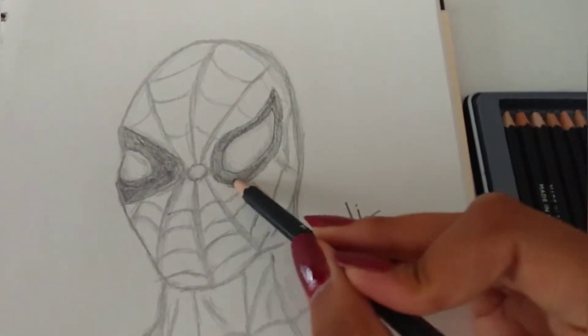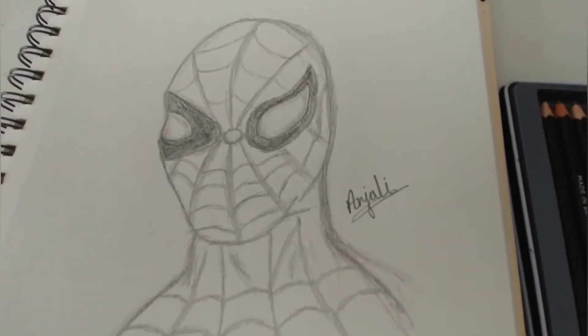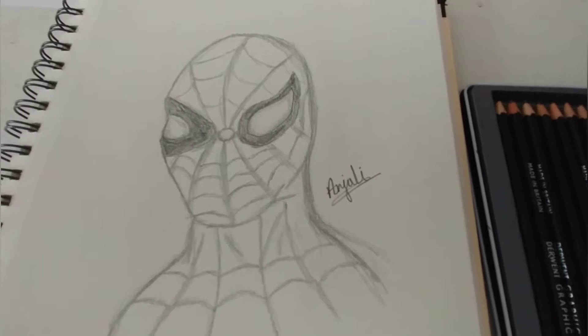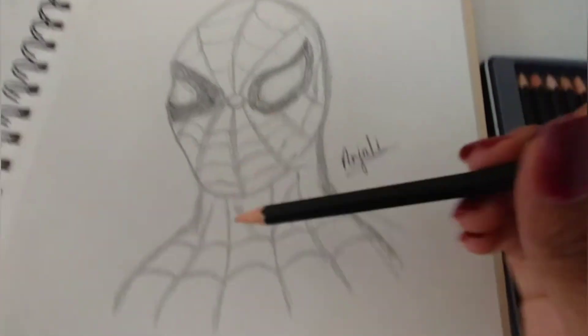I actually made a video on it, but unfortunately the video lagged, so I couldn't show you how I actually did it and I couldn't make a draw-with-me video. But I thought it would be nice to show you the sketch since I spent a lot of time on it. Next I used an F pencil.